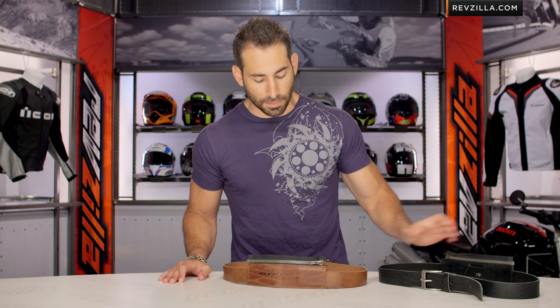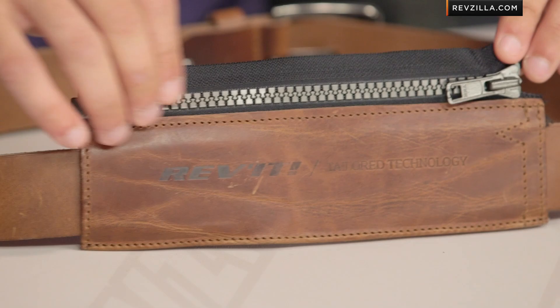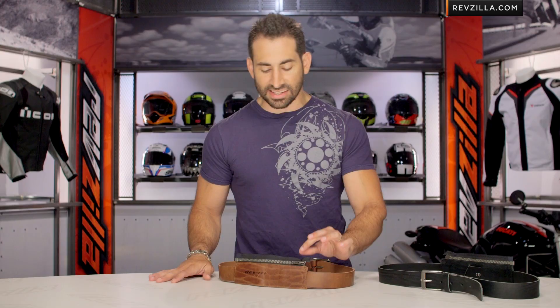The actual riding functionality and how you're going to create this safety effect comes into play with this sleeve that sits on the back side of the belt. You can see it from the inside here on my black version; on the brown you're going to see it from the outside. Notice it's nicely finished, nicely stitched, and has some style to it.